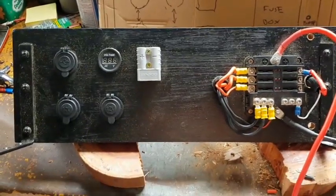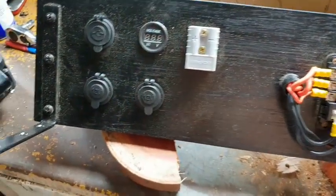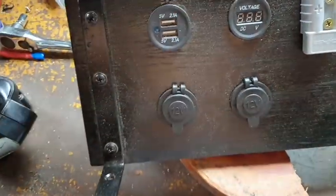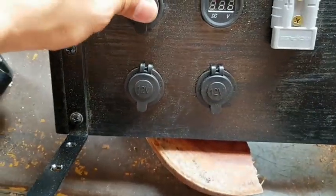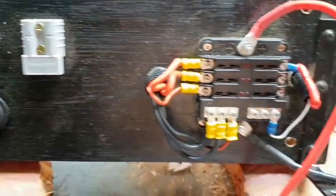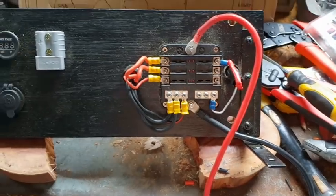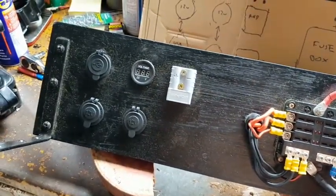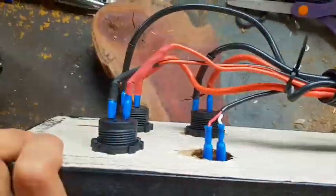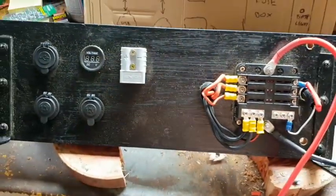Just thought I'd do a quick little video on how I've decided to run my accessories. Got this little piece of timber, sprayed it black, got some little brackets. Two USB ports - make sure you always go 2.1 amp at least so that your phone's charged properly. A volt meter, two cigarette ports, Anderson plug, run into a fuse box. That Anderson plug will run straight to the battery via its own fuse. Gone for this setup because I want to be able to pull it out pretty easy instead of screwing into the tub. Just tightened it up, some little split tubing to keep it safe.